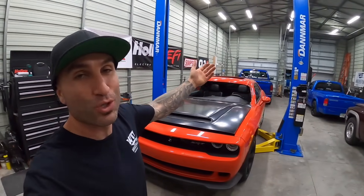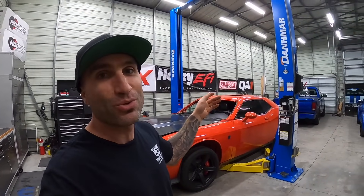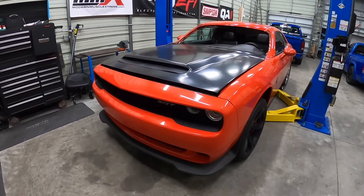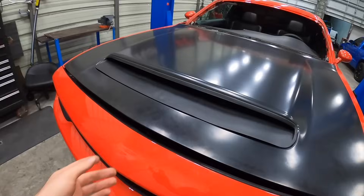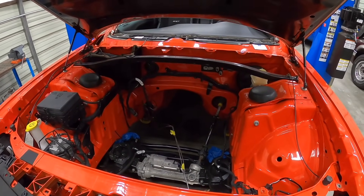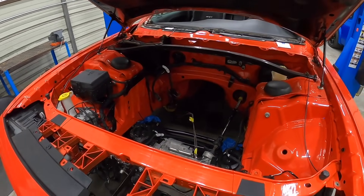Welcome back to Boosted Motorsports. Behind me is this Dodge Challenger Hellcat that we're turning essentially into a Demon 170 clone. We picked up this car with fire damage, stripped it, cleaned it, repainted it, and now it is looking fresh. It needs an engine — we're actually rebuilding the engine and it's going to make a ton of power.